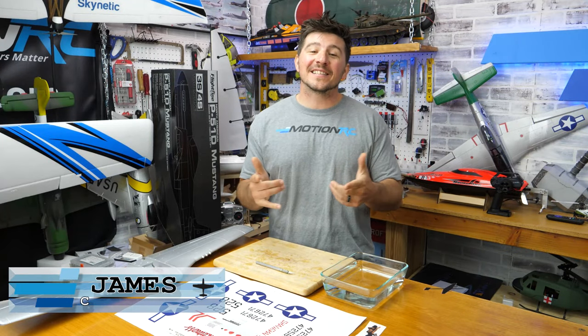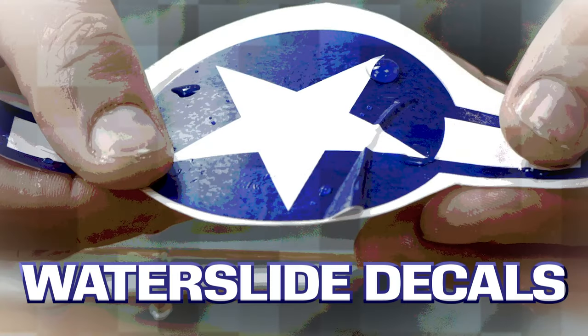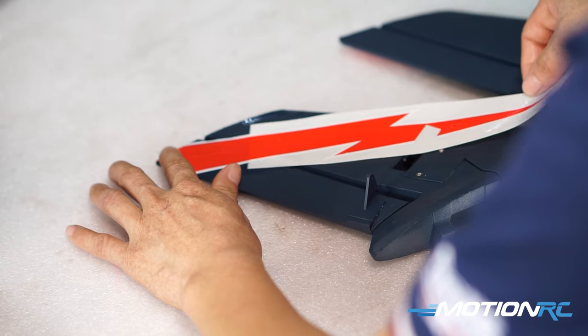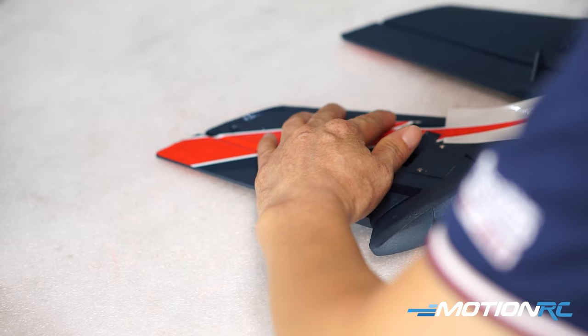Hello everyone, welcome back to another quick tip. I'm James with Motion RC, and today we're going to be talking about waterslide decals. A little problem you just saw is a problem we get in customer service, where people have never experienced waterslide decals before, so they can't peel them off and think something's wrong.